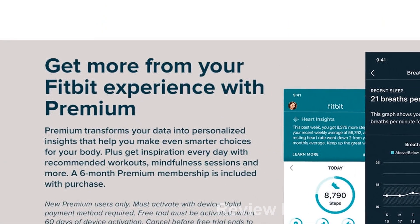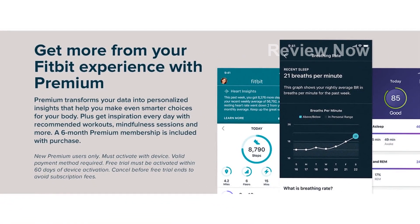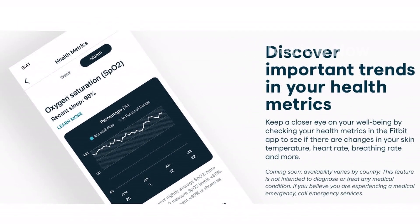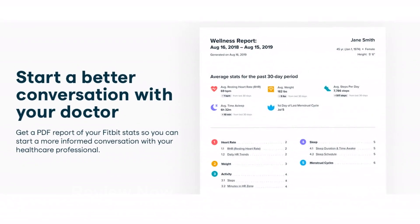Take control of your health with this advanced smartwatch from Fitbit, a member of the Google family. Compatible with the Fitbit app, available for both iPhone and Android devices. A Google account is required. Get yours today and begin your journey to a healthier lifestyle with Fitbit Sense.